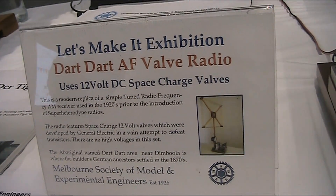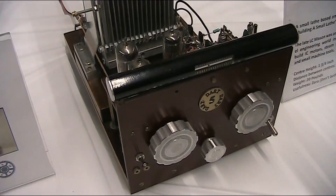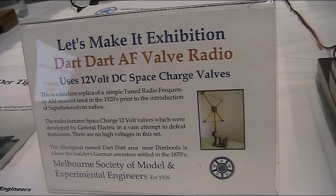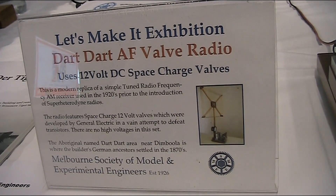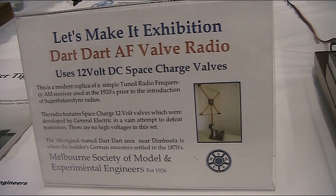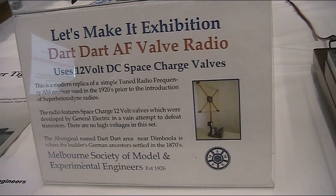This is an amazing homebrew valve radio. It's all 12 volt operated and has an amazing homemade variable capacitor. Not only that, but the inductor, which is the type of loop that were often used in 1920s radios, can be spun around with a knob on the front panel.